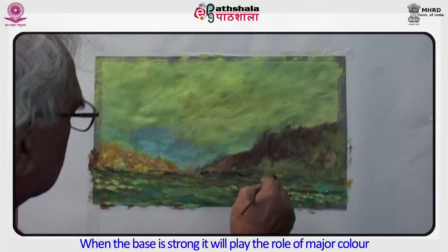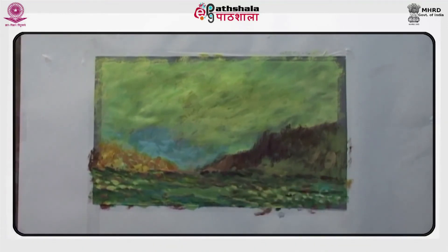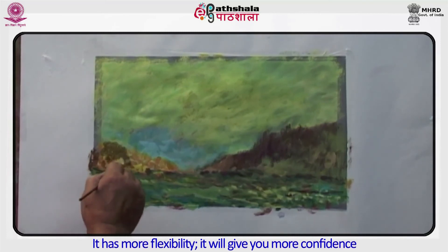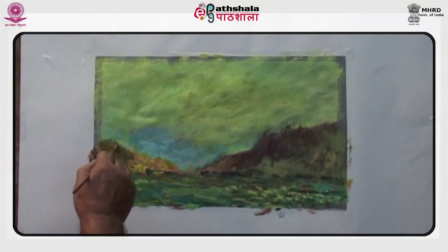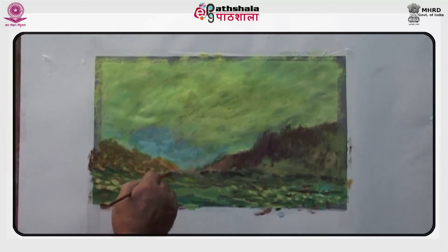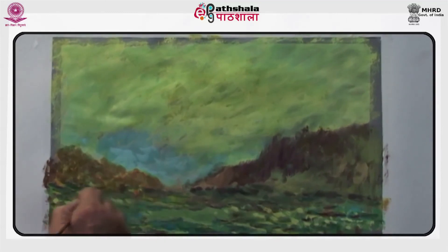When the base is strong, it will play the role of major color. It has more flexibility and will give you more confidence. If you are working on tinted paper as here in this case, you don't need to use middle tones much, because the base itself will mostly have middle tones.